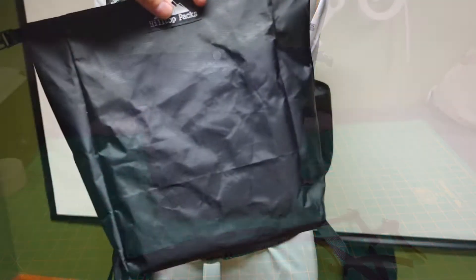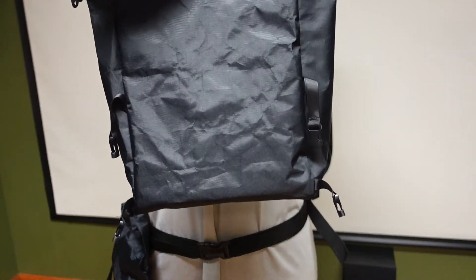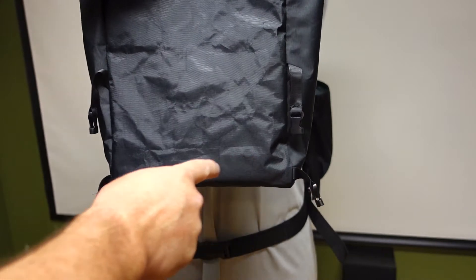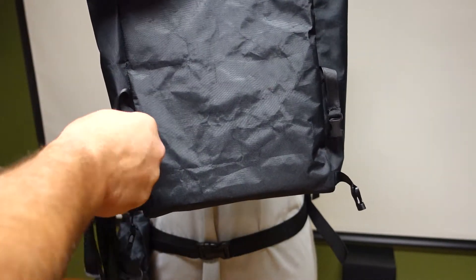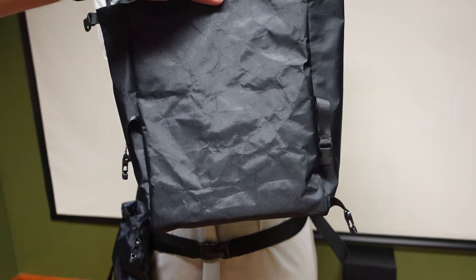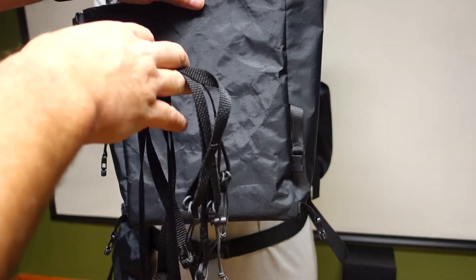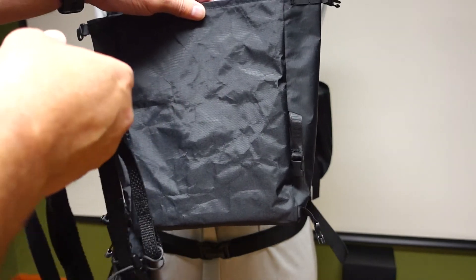So this is the front of the pack, and I'm going to show you the back. The back has four mounting points that these straps are going to go on to — they just clip on and clip off, making it really easy to take the pack on and off your backpack. The straps are nice because you can set them and forget them as far as length is concerned, and just clip on and off.